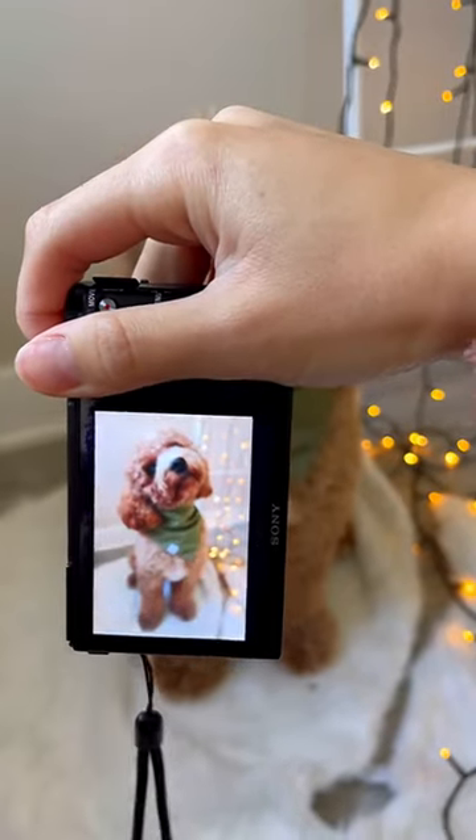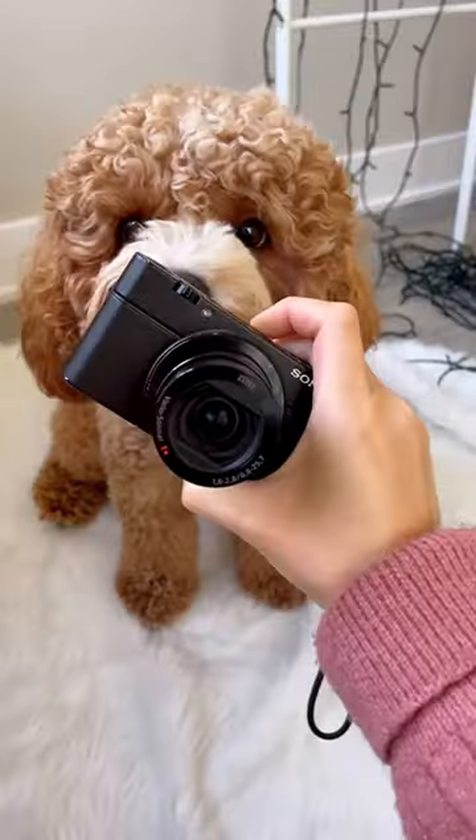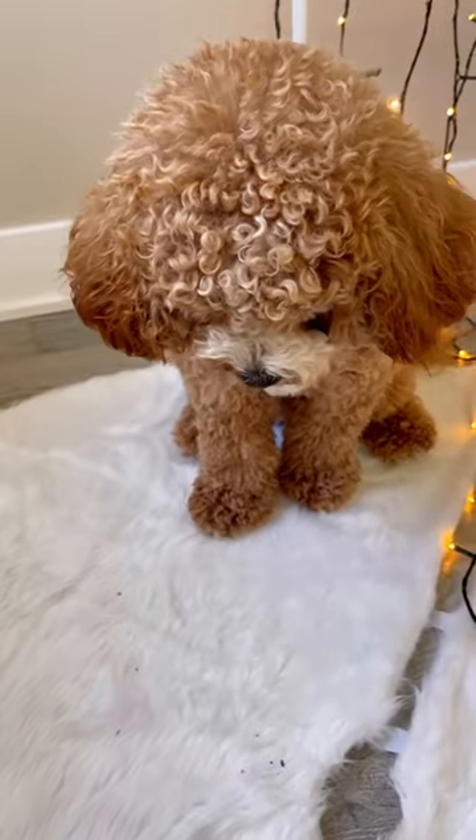That's how I take my dog's model pics. I use a Sony RX100 point and shoot, and then I get Katsu to sit and wait for a shoot while I take a bunch of photos.